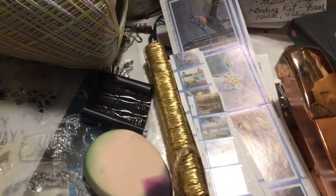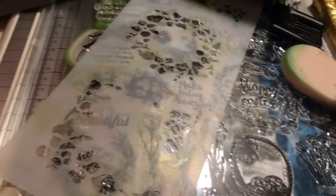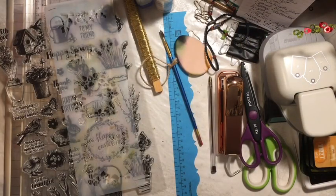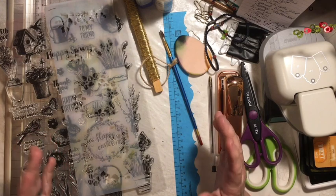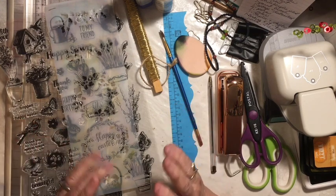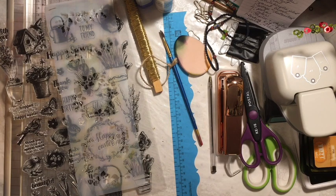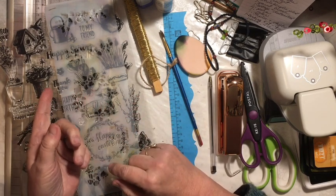Happy New Year and welcome to the January Just Junk Journal Challenge number two. This is the January Challenge for 2020. Hi everybody, it's Julie and I am here to wish you a Happy New Year and to introduce you to the Just Junk Journal Challenge for 2020. This is our January Challenge.